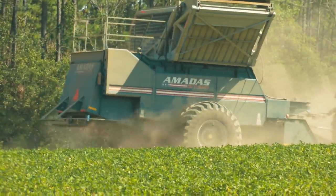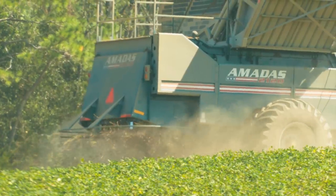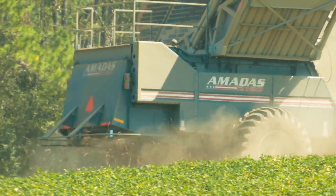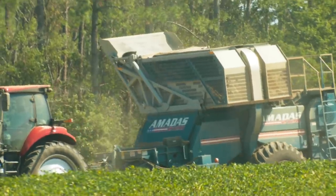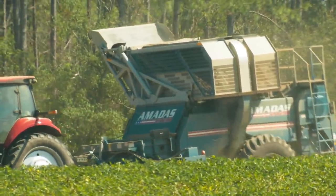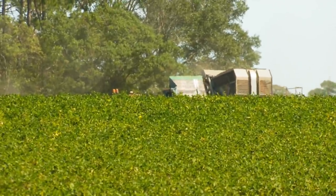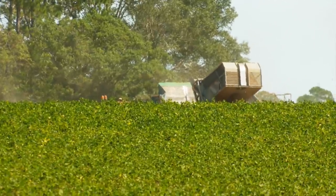What you're seeing here is the tractor scooping up the peanuts and separating them from the vine — what some people call peanut hay — and storing the peanuts in the hopper on top of the tractor. It's shredding up the hay and spitting it out the back. With this many peanuts on the farm, those hoppers eventually get full, so they have a special vehicle that comes around and they can easily dump all the peanuts into a holding container.